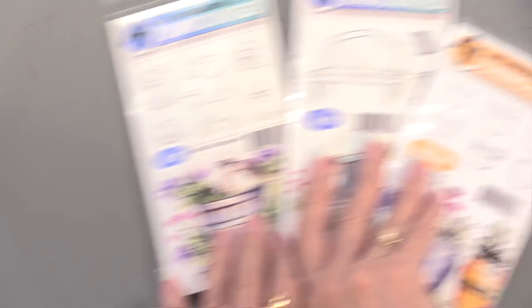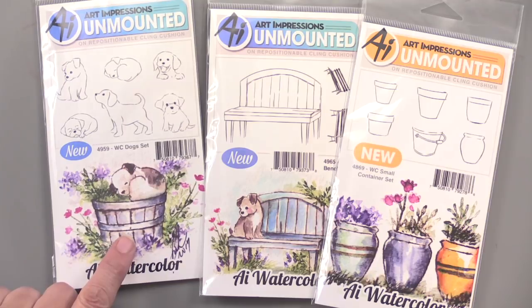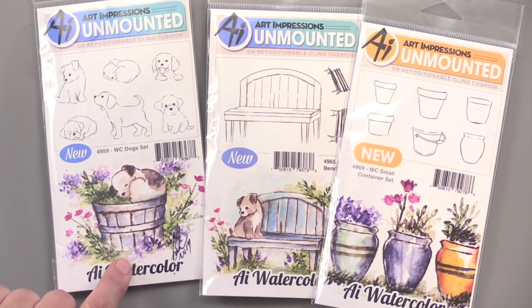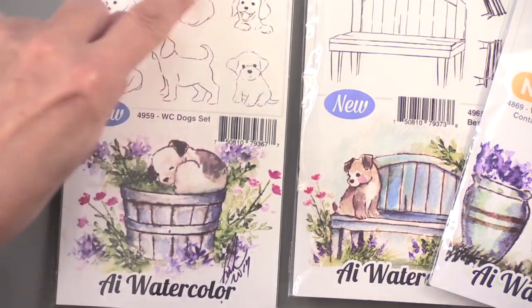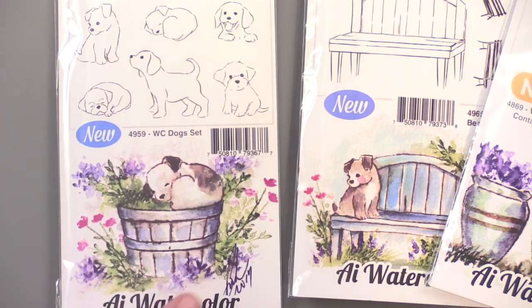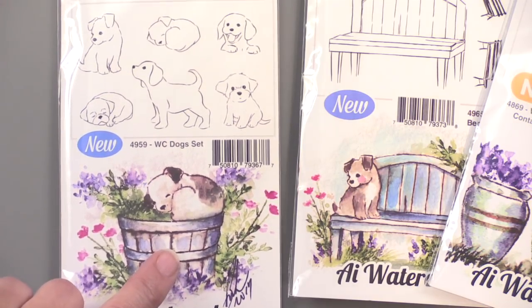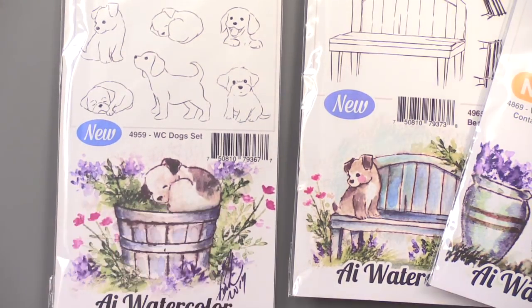You get two long stems in this one, you get little fillers, and then you get these accent flowers. In the foliage set, you get the vines, the grasses, the small foliage for the background, and this large one for the foreground. They have specific uses, and you will use them over and over again. Once you have these, you can do any projects that we have. And if you look at the sample on the page, you see this little dog in a pot with foliage around him — here's what comes in the set.